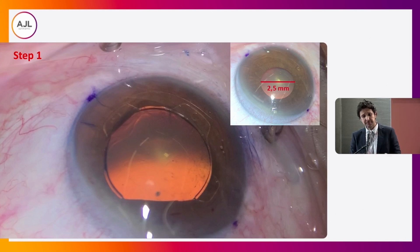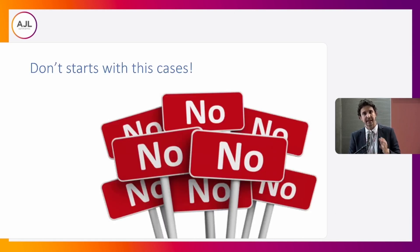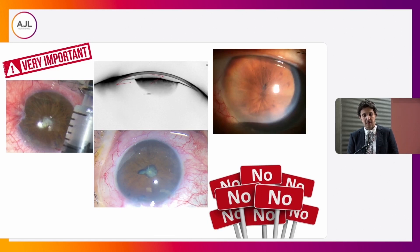Step three: smaller than 3.5mm. Please don't start with this case. Sometimes you see my videos on the internet — Dr. Canabrava makes it look easy. But it's because I have a large number of patients. Please start with easy patients. Observe this kind of case: patients with posterior synechia, or patients with an extremely shallow anterior chamber, or patients without a pupil. Is it possible to insert the ring? Yes, it's possible — you can find many videos on the internet. But please don't start with this kind of case.